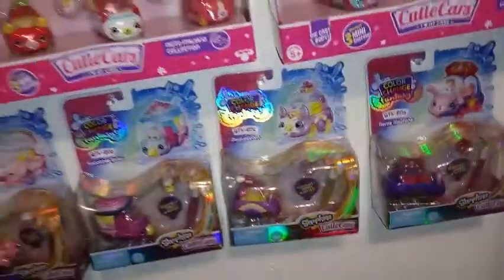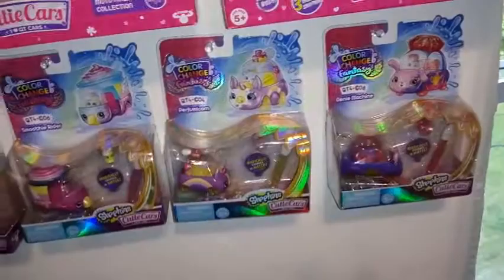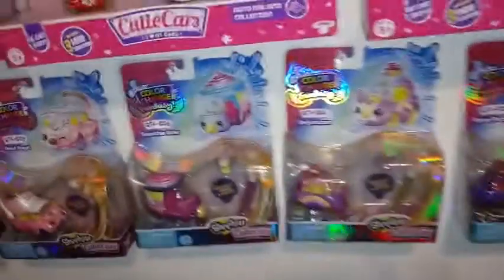I know you guys are probably getting sick of hearing about cutie cars and want to hear about something else — I have more fun stuff coming up on this channel. I just go deep when I get into a collecting session. I'm going to go ahead and show you what I use to put these up.